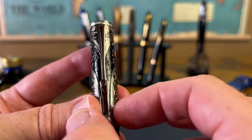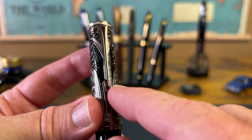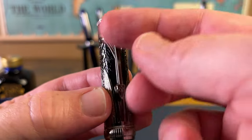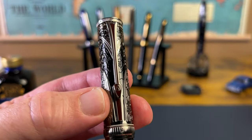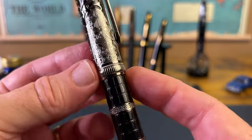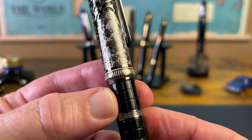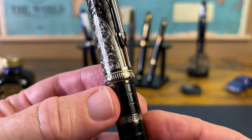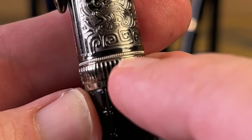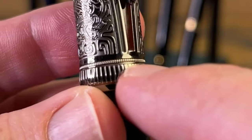Then we come to the clip, which comes down to a point — almost looks like an arrow broadhead — and yet more detail. I really like that they filled that in with red; I just think that makes it even more striking. You come down to the cap band, and this too has really nicely done detailing. Just look how thin this band is and yet how well that is done.